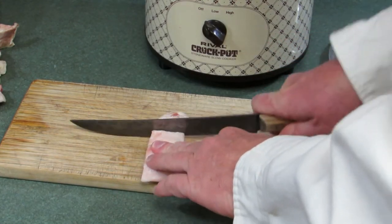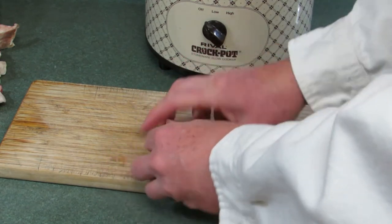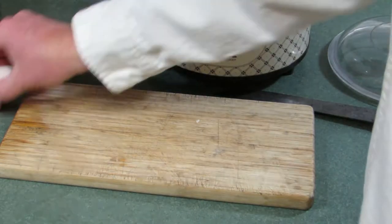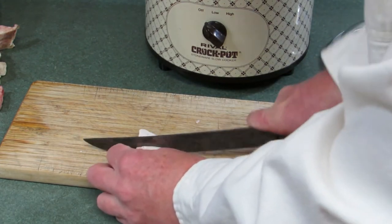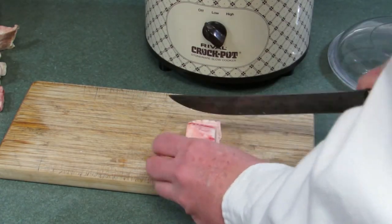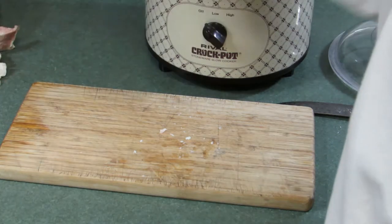I put this in the freezer, but it still cuts fairly easily. So these are about one inch squares — that's good enough. You could cut them smaller to maybe get a little more of the fat out, but I wouldn't worry about it. I'm all about being efficient. We're just going to keep cutting until the crock pot is full.